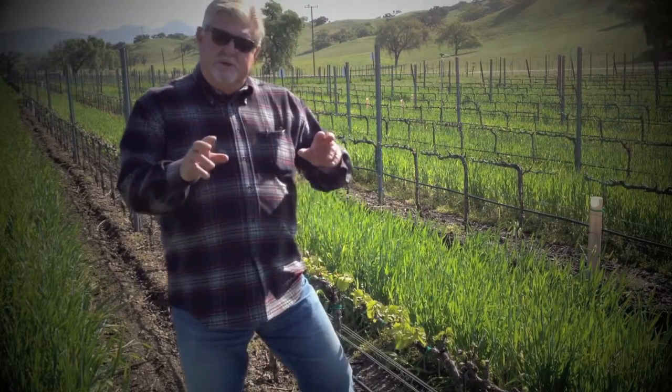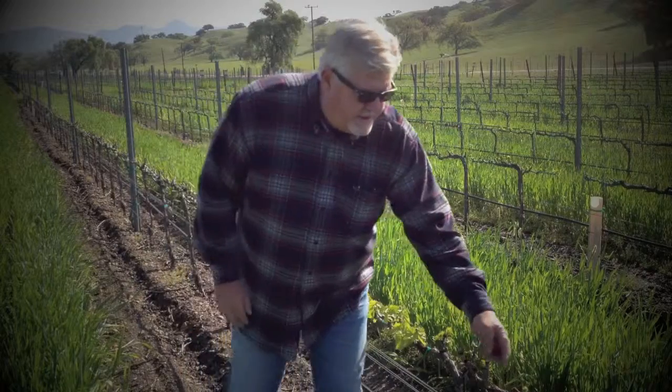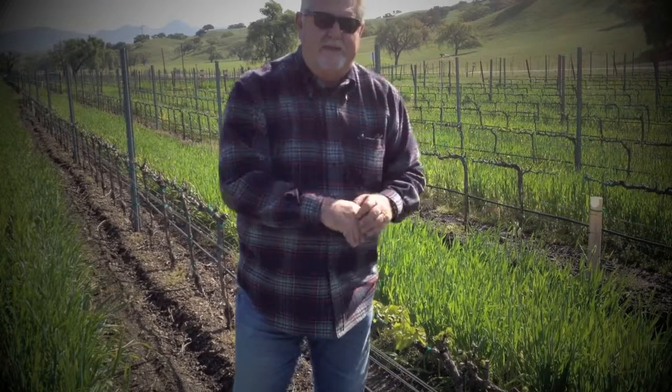We talked about two-bud pruning. And you'll see a little later with Keith a close-up — you'll see a good example of one bud and two buds coming up. They're going to come up here and each one will have a cluster of grapes.